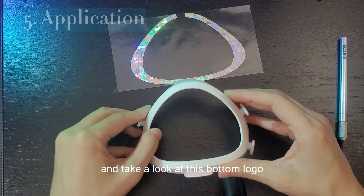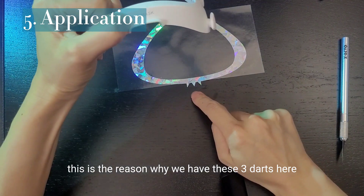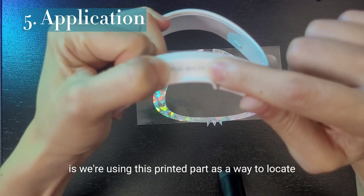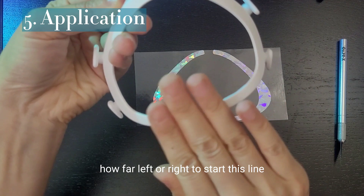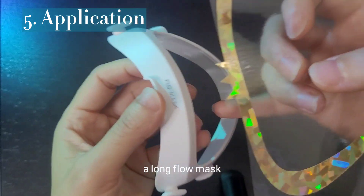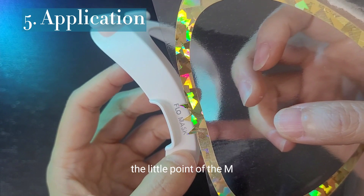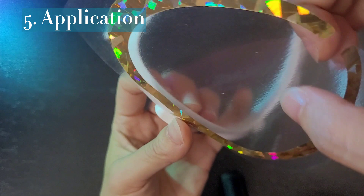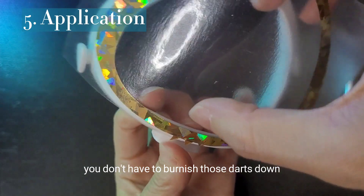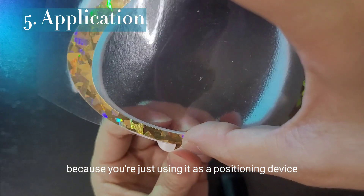Just touch this part as much as you want. Take a look at this bottom logo — this is the reason why we have these three darts here. We're using this printed part as a way to locate how far left or right to start this. Line these darts along the flow mask, and the idea is that the M is where you center it — the little point of the M. Lay that sucker down, turn it, hold it, and very lightly. You don't have to burnish those darts down because you're just using it as a positioning device.